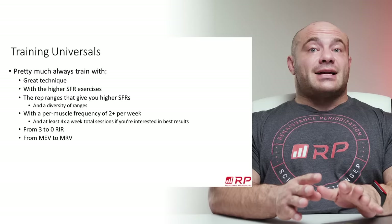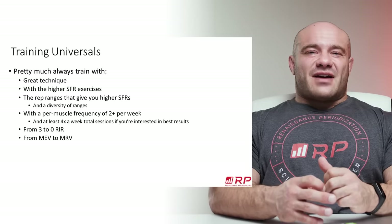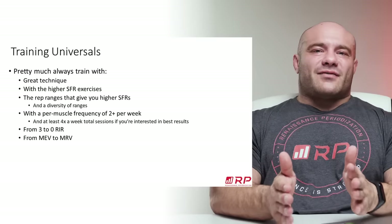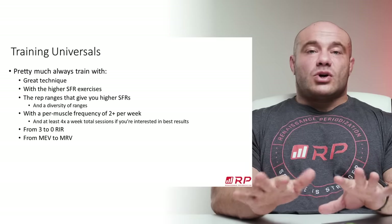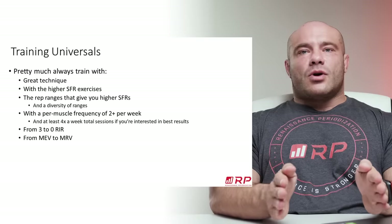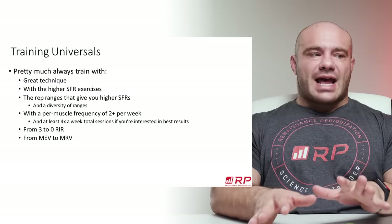Rep ranges that give you the highest SFR. If you have pec flies and you do them for sets of 5 to 10 and it kind of hurts your shoulders, do them for sets of 10 to 15. If you're like, wow, this really messes up my pecs, it's probably better to do pec flies like that pretty much no matter what phase you're in. You always want rep ranges to be mostly determined by stimulus to fatigue ratio, not anything else — SFR is the predominant reason you choose rep ranges.